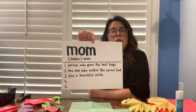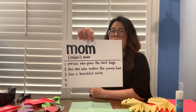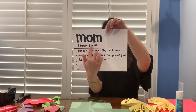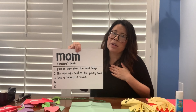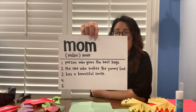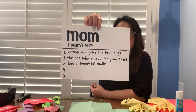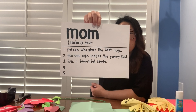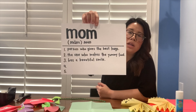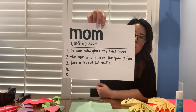What I did was I copied a dictionary definition page. I wrote 'mom,' gave it a pronunciation, noted that mom is a noun, and then below are my very own definitions of what a mom means to me. I wrote: a person who gives the best hugs, the one who makes the yummy food, and number three, has a beautiful smile. I wanted to show you what a dictionary definition printout could look like for your mom.